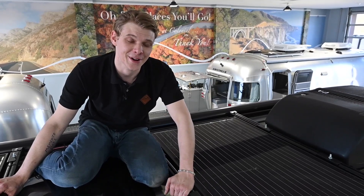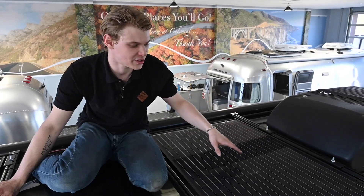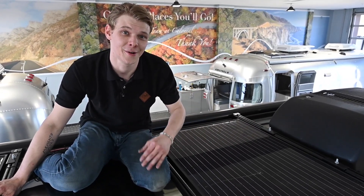If you take a closer look at your panels, you can tell that the cells are either monocrystalline or black obsidian, each one designed to efficiently harness the sun's power and convert it into 12 volt or direct current.